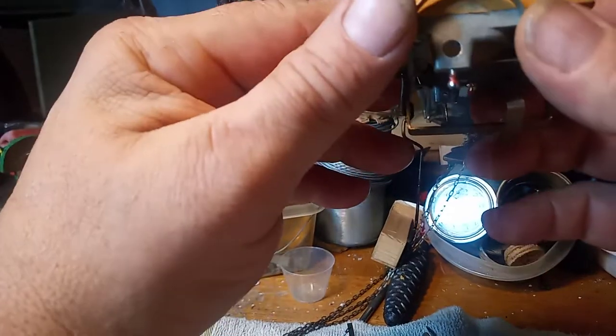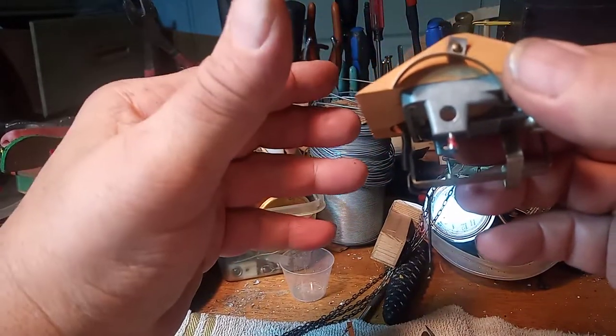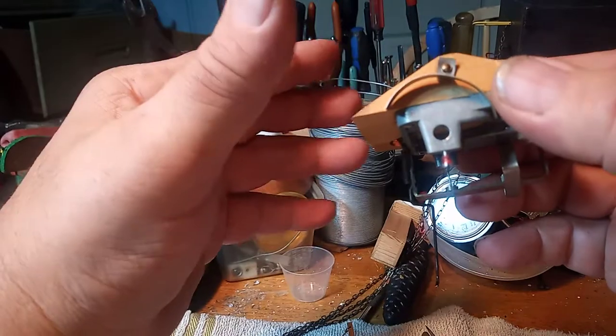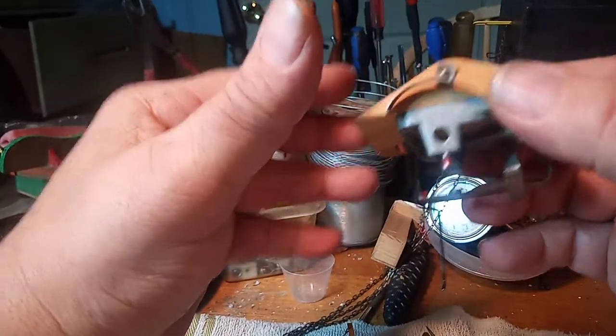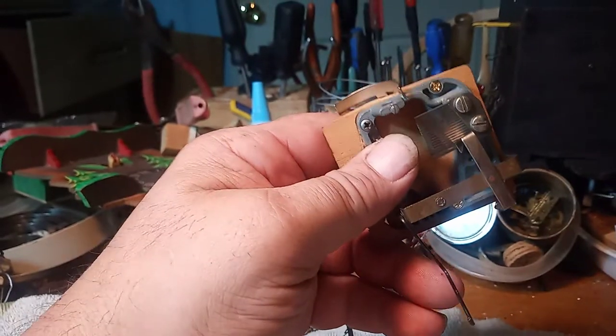With Pop-O Cuckoo Clocks, you have to wind the music weight twice as much as you wind the other weights. Hope this video helps. God bless.